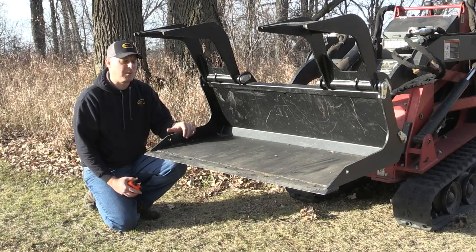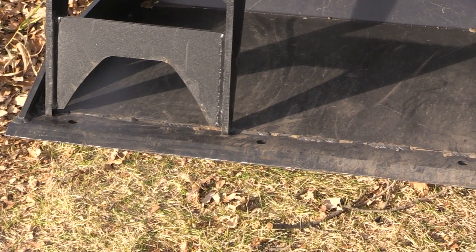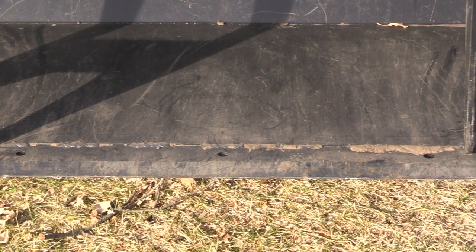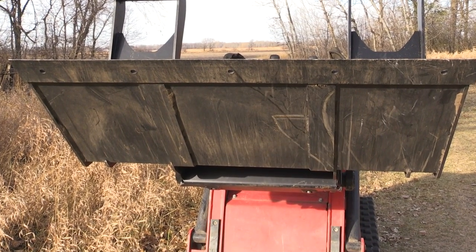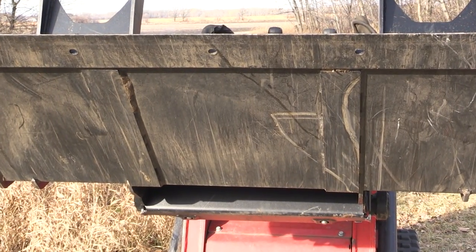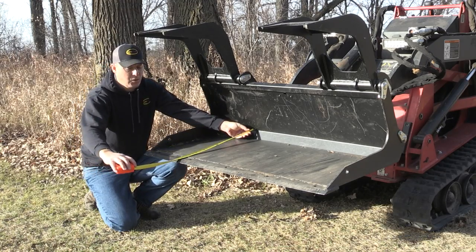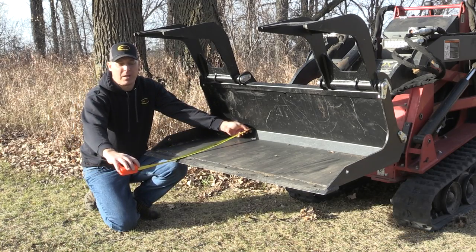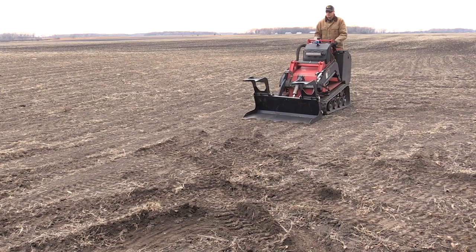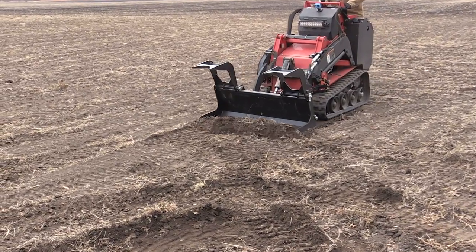I wanted to point out some of the features of the bucket construction. Starting in the front, we have a cutting edge that's half inch by four — this is a very beefy cutting edge for a mini bucket. We are using ribs underneath to support the bottom side of the bucket as well as support the cutting edge and act as a wear surface. The cutting edge itself is about 24 inches from the heel of the bucket, which gives you a lot of length up front and really helps when it comes to visibility from the operator station. That's important if you're doing cutting or grading of any kind.